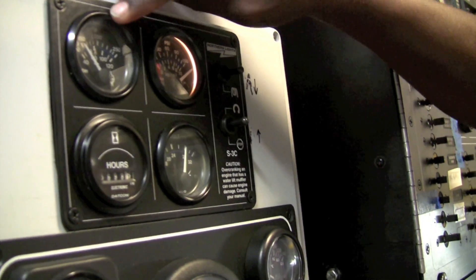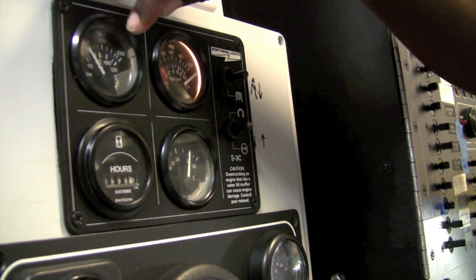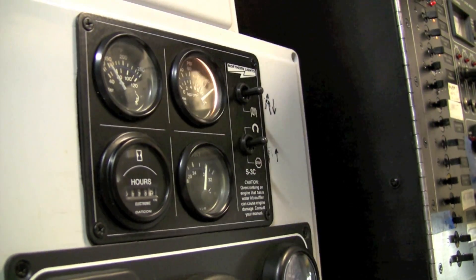You're going to wait until the cooling system gets up to between 80 and 200. Then you're going to come back.